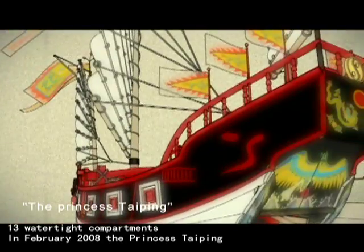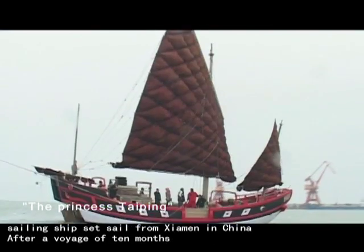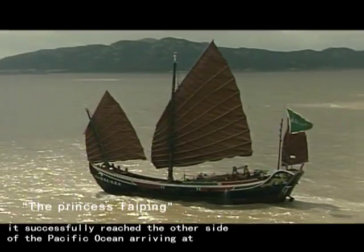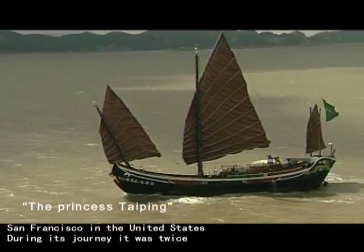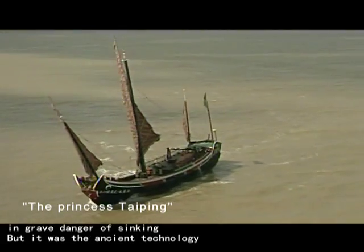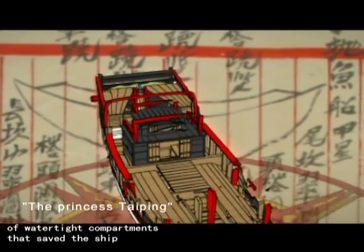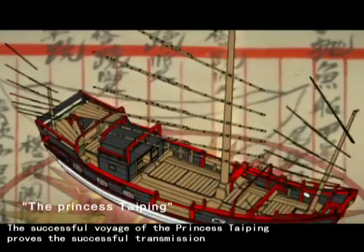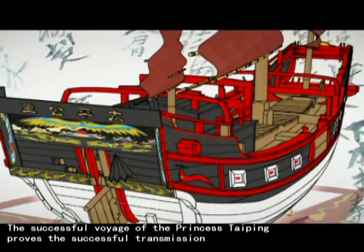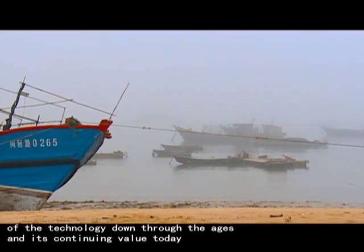In February 2008, the sailing ship Princess Taiping set out from Xiamen in China. After a voyage of 10 months, it successfully reached the other side of the Pacific Ocean, arriving at San Francisco in the United States. During its journey, it was twice in grave danger of sinking, but it was the ancient technology of watertight compartments that saved the ship. The successful voyage of the Princess Taiping proves the successful transmission of the technology down through the ages and its continuing value today.